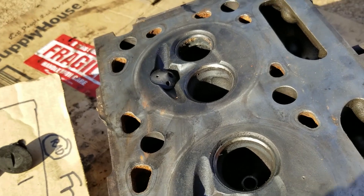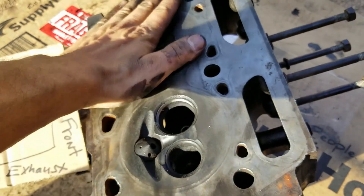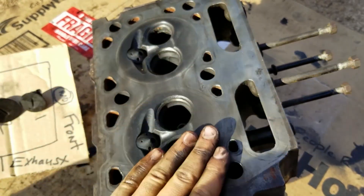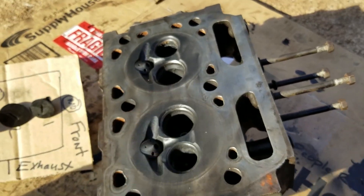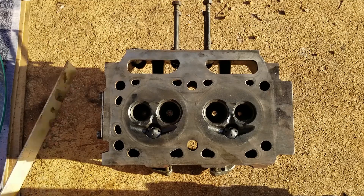The next step is to deck the block. I got a bunch of sandpaper — we're gonna lay it on a piece of glass and get this thing perfectly flat. It's already pretty flat but we're gonna do better. We need to get the head flat. I got a straight edge here.